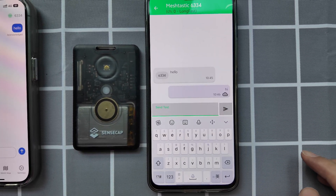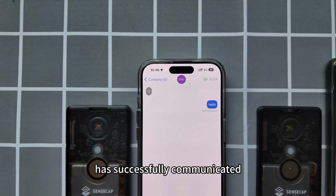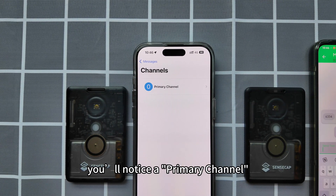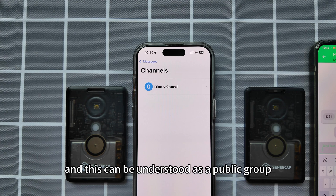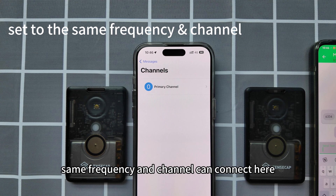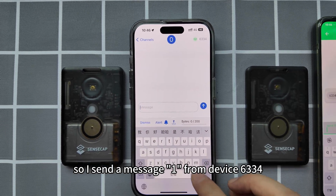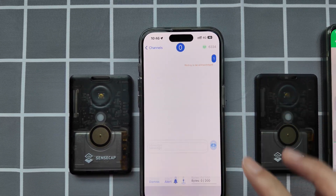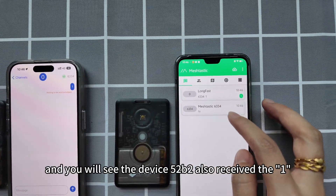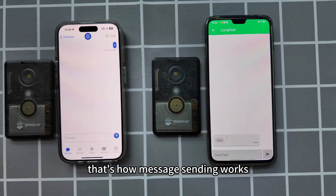I replied with 'Hi'. The two T1000E devices have successfully communicated. Returning to the message screen, if you click on channel you will notice a primary channel — this can be understood as a public group. Devices in a mesh network set to the same frequency and channel can connect here. I send a message from device 6334, and device 52B2 also received it in the primary channel. That's how message sending works.